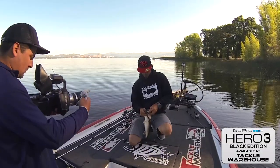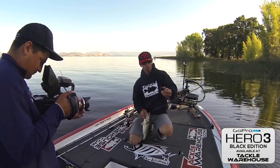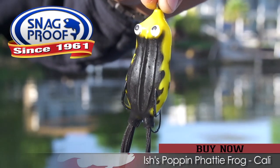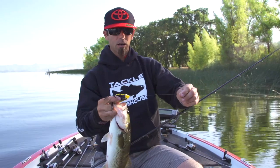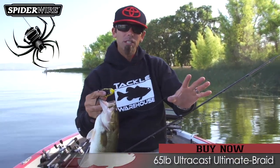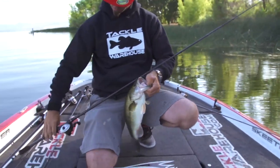This is the same frog Jared was throwing yesterday. It's a snag proof frog designed by a good buddy of mine, Nish Monroe. Nice little black frog. Good bass — ate it good. Fishing it on 65-pound SpiderWire, man. When you're frog fishing, don't fish anything else but braid.